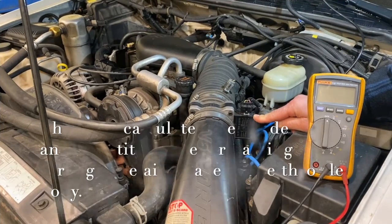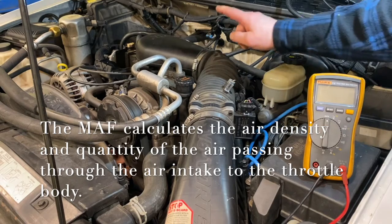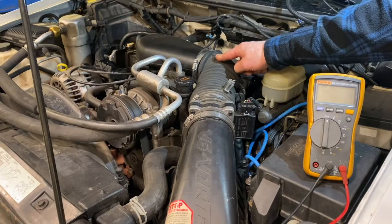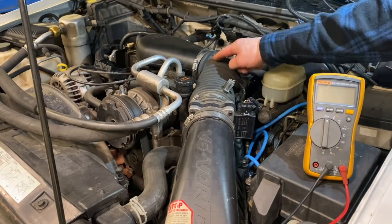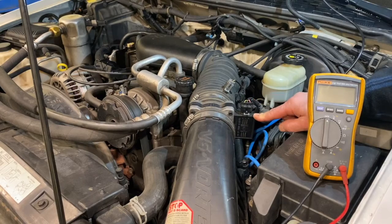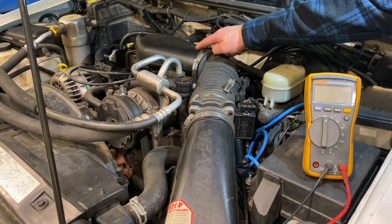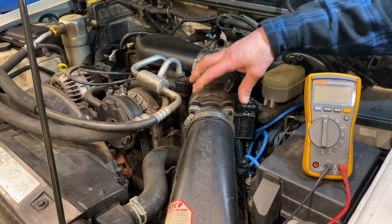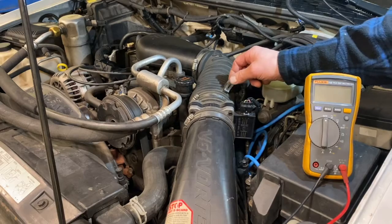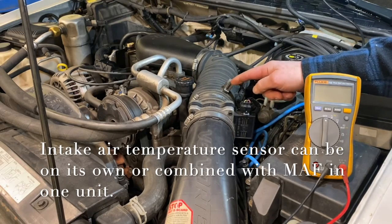MAF sensors are responsible for measuring the air density going into the engine — a really critical sensor that allows the ECM, the computer of the vehicle, to calculate the amount of fuel to add with the air supply. The mass airflow sensor is generally located in the snorkel from the air cleaner box to the throttle body assembly. Many times the mass airflow sensor will also include an intake air temperature sensor.